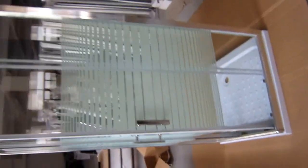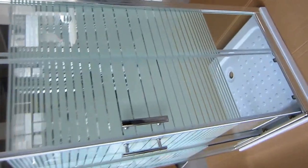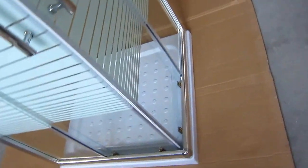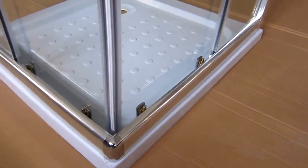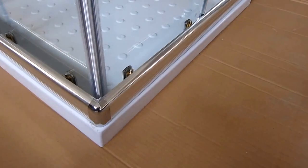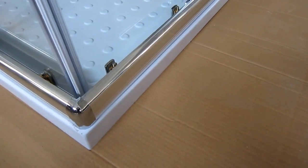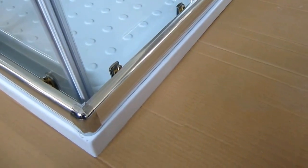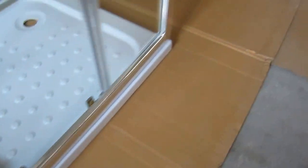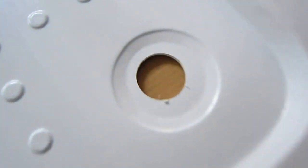Now let's take a look. As we can see, the shower tray is a slimline shower tray, which is around 5cm in height. We will include the fast flow or high flow drain when necessary, when requested by our clients.